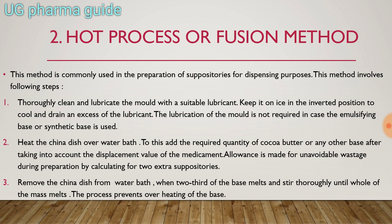Lubrication of the mold is not required in case an emulsifying base or synthetic base is used. When the emulsifying base is used as a suppository base, you don't need lubrication for the suppository mold. Heat the china dish over a water bath and add the required quantity of cocoa butter or any other base, taking into account the displacement value of the medicament.